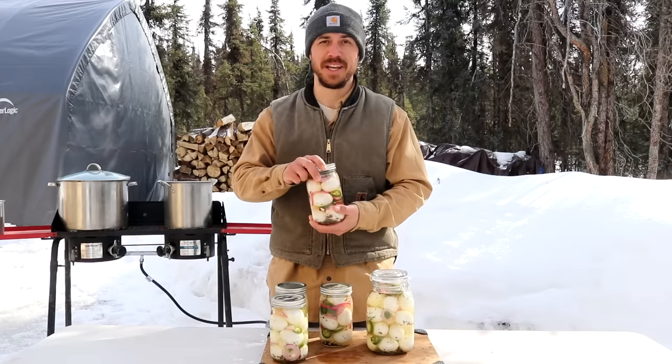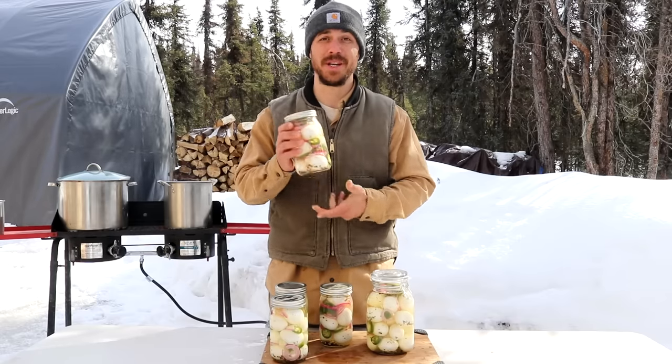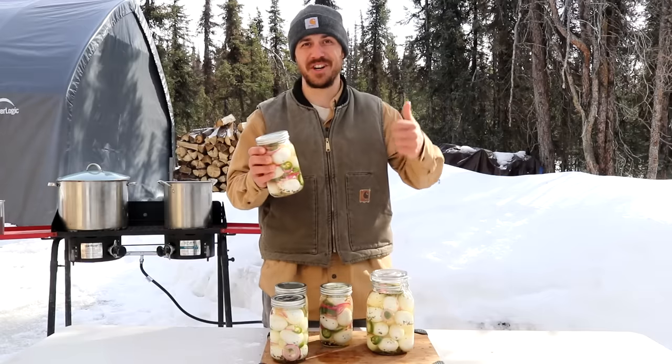It's a real basic spicy pickled egg recipe. The worst part about it is when you make these, you need to wait at least two weeks before you eat them, and these things get better with age. Let's get started.